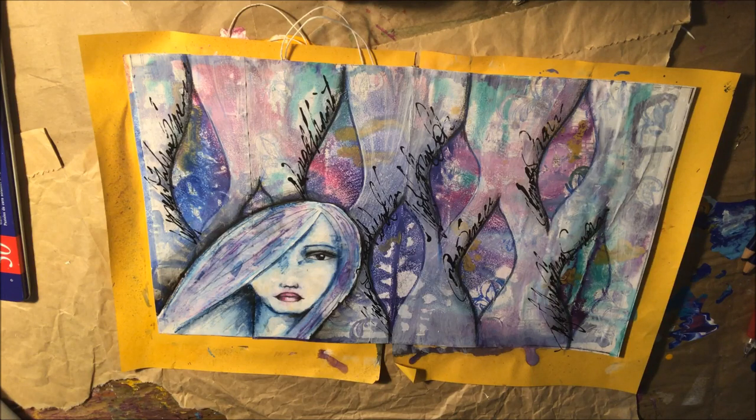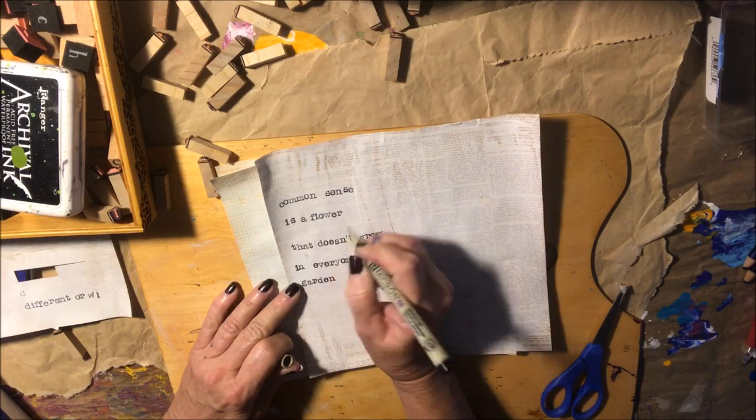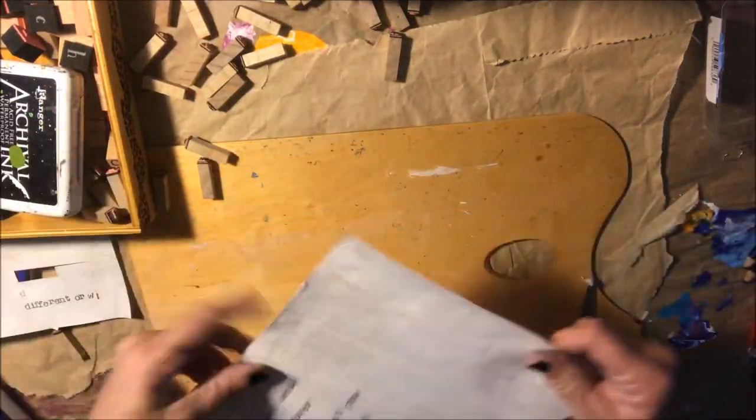Let's see if I can find a quote. He's brought out the harmonica — my husband is quite the musician. He plays guitar, drums, harmonica. Let me look up a quote. Okay, I found one: 'Common sense is a flower that doesn't grow in everyone's garden.' Let me make my little letters here and cut these out.